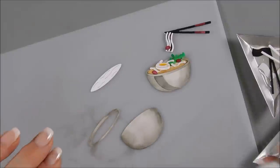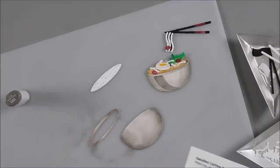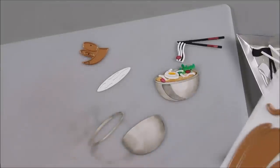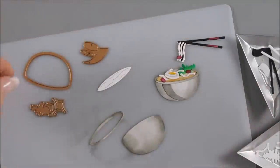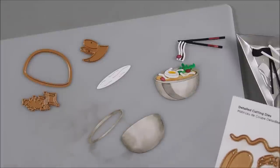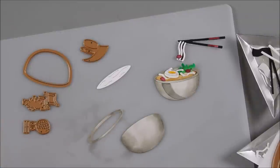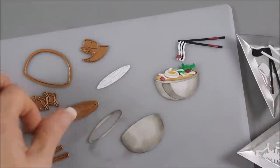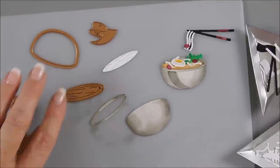I should have showed you the dies that we used. To create our bowl, we die cut out this using this one. We also die cut out this, and then we cut out this one, and chopsticks — this one and this one. So these are the dies that we used for our faux bowl. For our bowl, we are using these two right now.